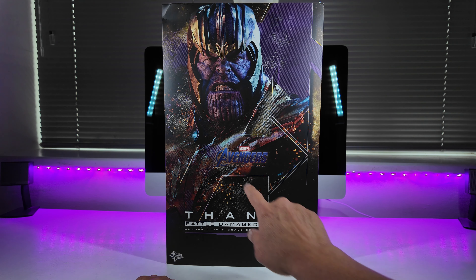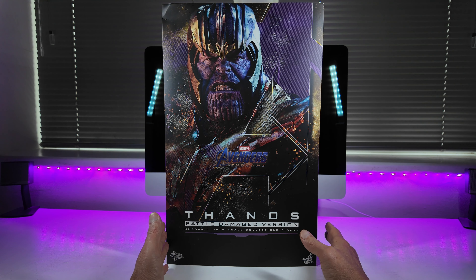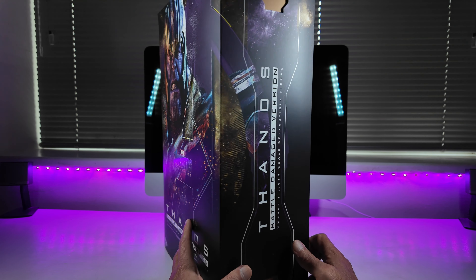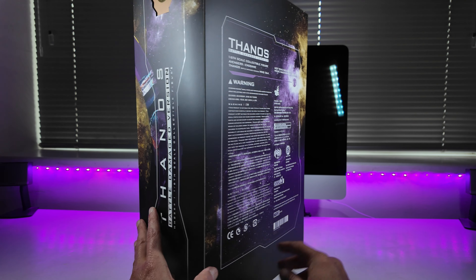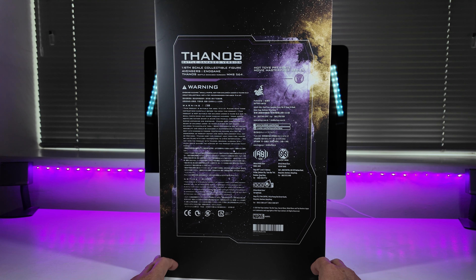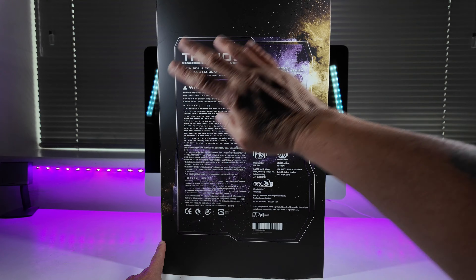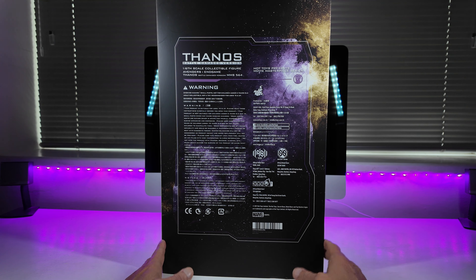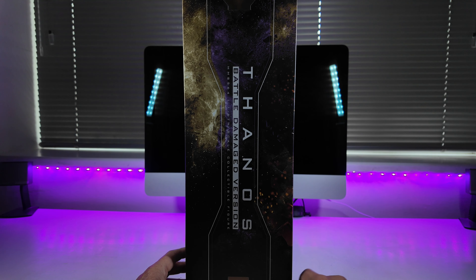There's a huge 'A' on the front and then 'Avengers Endgame' in the middle — Thanos Battle Damage version. On the sides you've got 'Thanos Battle Damage version' again. Around the back there's a lot of information — all the usual warnings, the designers, credits, everything packed onto the back. And once again on the other side, Thanos Battle Damage version Endgame.